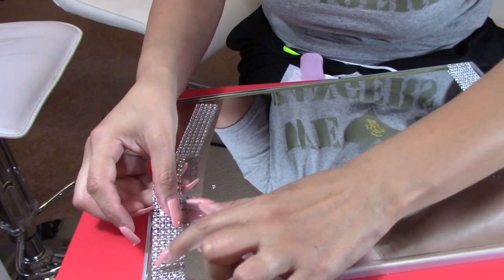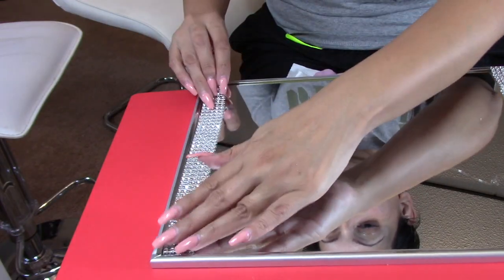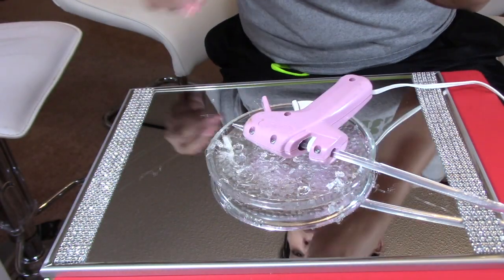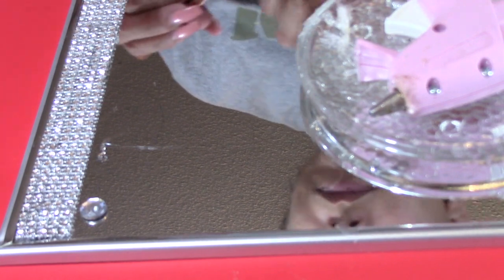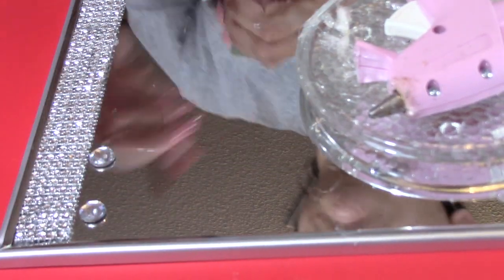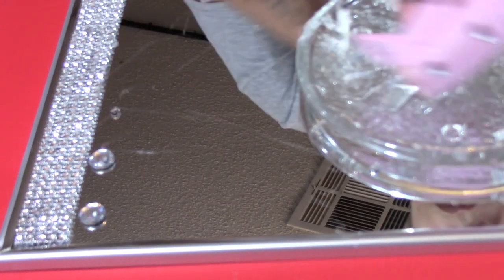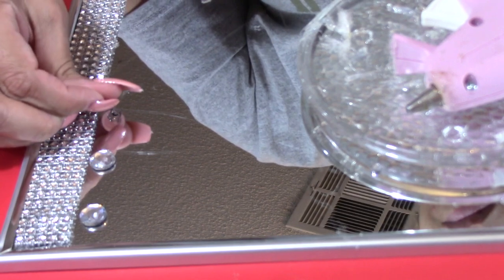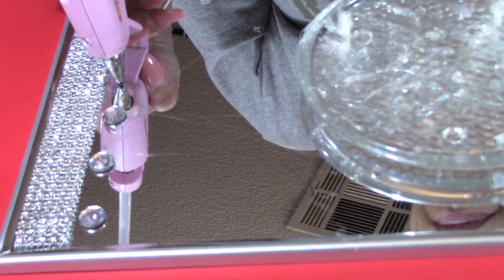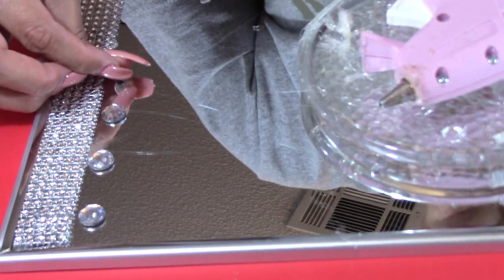I will be doing the same thing on the other side. I wanted to add more bling to my project, so I already had these rhinestones laying around. What I did was place them right next to the diamond ribbon — I'm kind of just eyeballing it, not measuring where they go. I'm also using different sizes. This step is optional; I didn't plan on doing it, but I think the end result is going to be amazing.